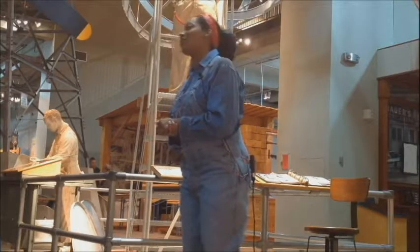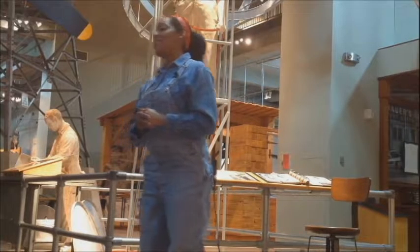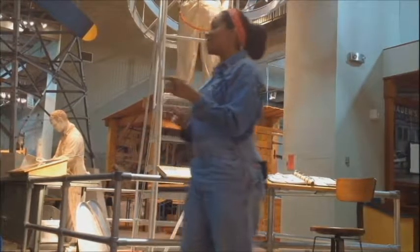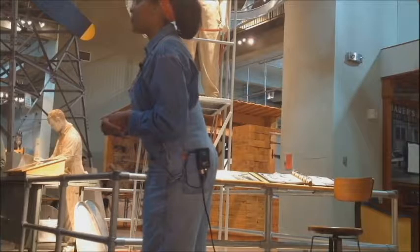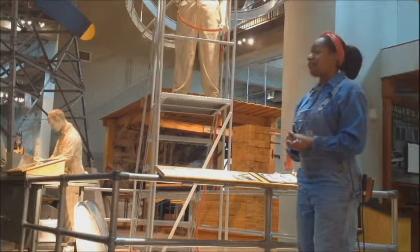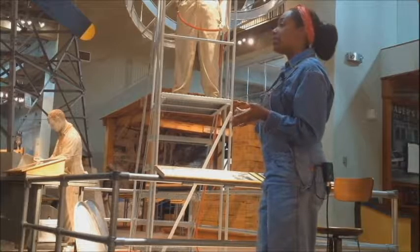Do you guys have any idea how many airplanes we build a day? Guesses ranged from zero to 18 — well, we build about 12 to 14 airplanes each day. There is also a nickname for an airplane such as this one: this plane is called a Boeing B-17, but there's also a nickname for it.